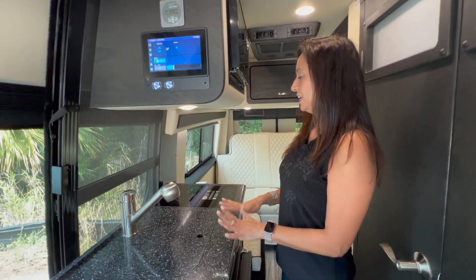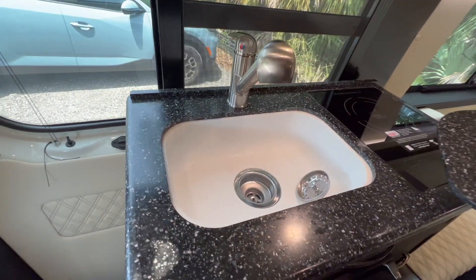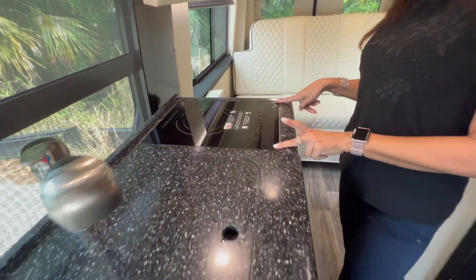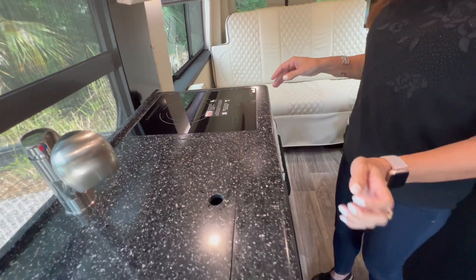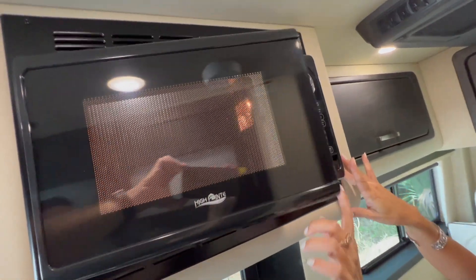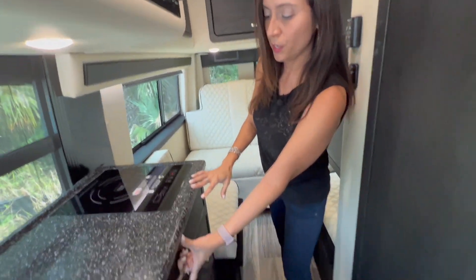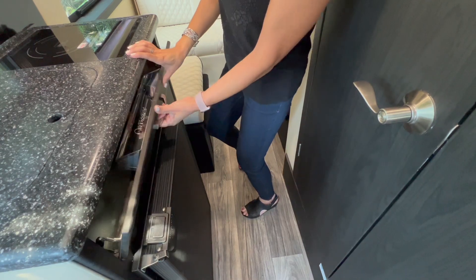Let's check out the kitchen. It doesn't offer too much counter space, however the sink is covered and it's a good size. It has a pull-out spray faucet, and on the side of the sink there's a one-burner induction cooktop. There's a nice solid surface countertop. Above is the microwave — decent size, and it is not convection. Below is a flip-down drawer where you can store sponges or additional items.